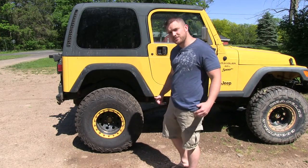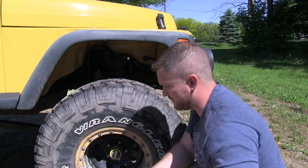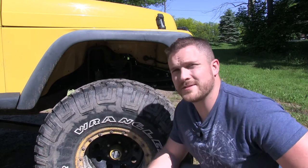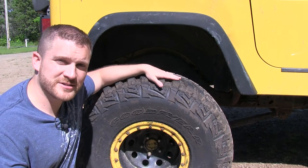Hey, it's Matt, and today I want to do a review on my 35-inch Goodyear MTR Kevlar tire. Here's my old MTRs — these are on the front still. I had two that were worn out and replaced those; the others had about 50% tread, so I left them on the front. And back here are the new Kevlar tires.